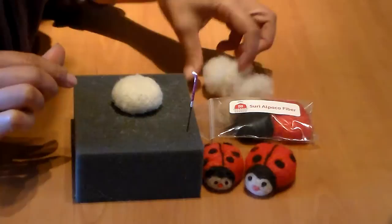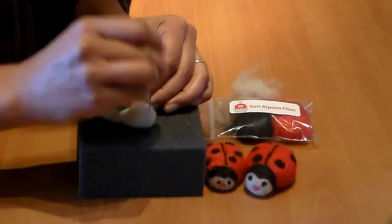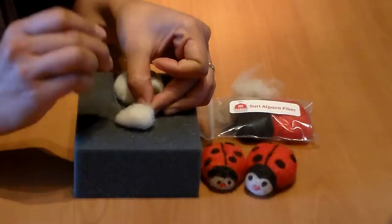Now I'm going to create the head portion. Same thing — take a little bit of core fiber, shape it like a ball, slightly flat on one side, and do the same needle felting to shape it. I left a little bit of loose fiber at the end.